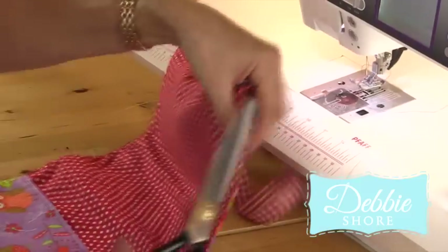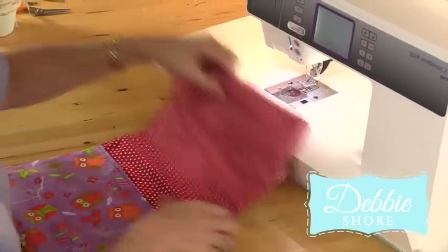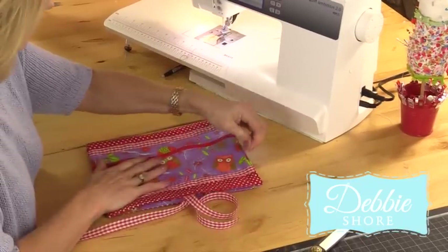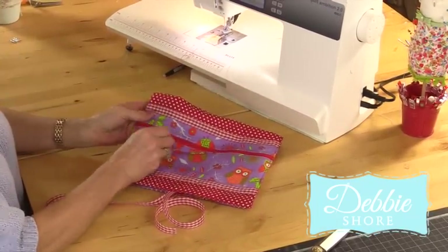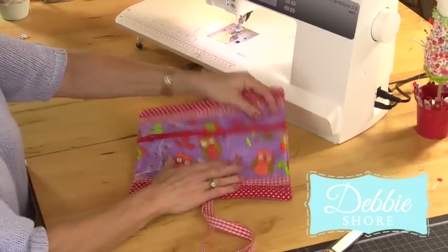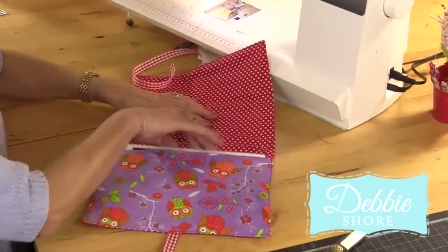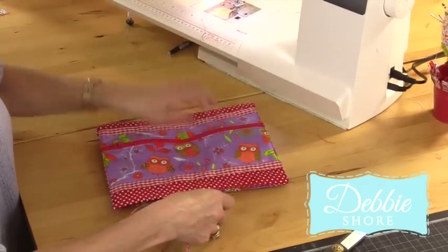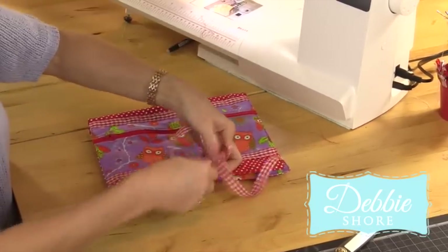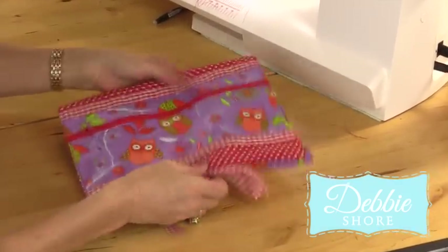So let's trim away those loose threads. And let's see if everything fits. So there's my pocket on the front - again, that's all nice and neat and lined, so that's going to be useful to keep pencils and things like that in. So we open this up, my tablet should fit in here nicely. There we go. And then we'll tie that over, and again just trim off the ends of the ribbon. And we're done.